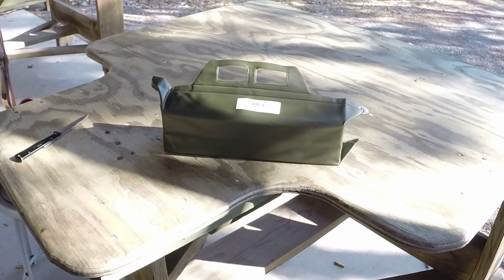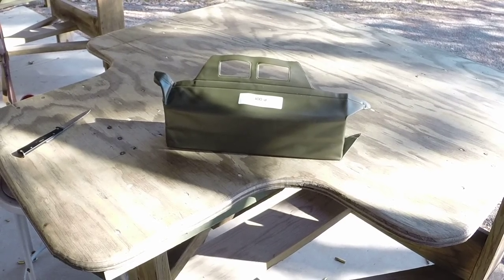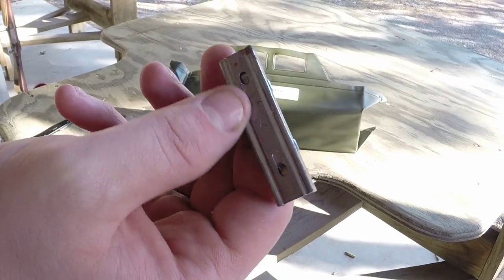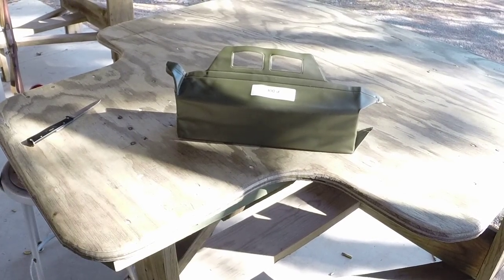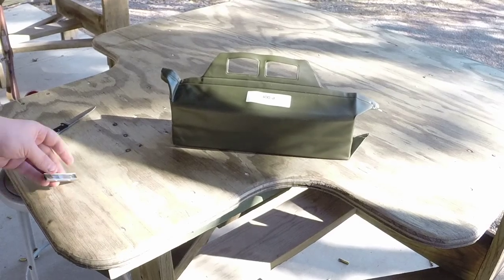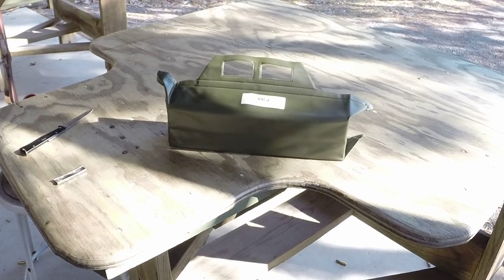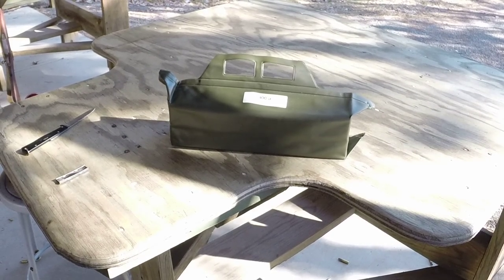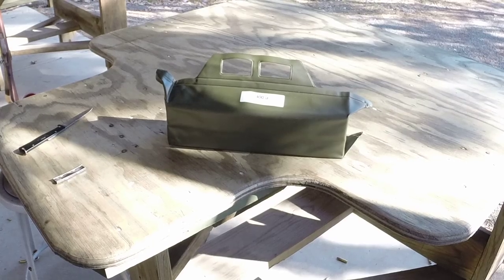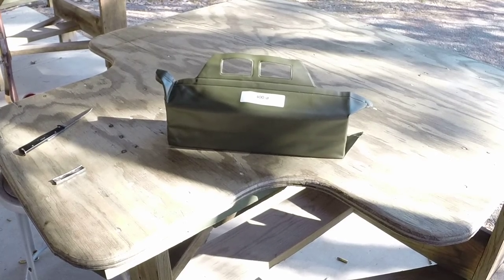These Swedish Mauser clips, the 6.5 clips, are pretty versatile. They're wider than the 98 ones, and they work in like my Arisaka, my MAS 36, 1903 Springfield, 1917, and I think the Spanish M93 Mauser too. Pretty much there are two sizes, and this is the bigger size of the two.